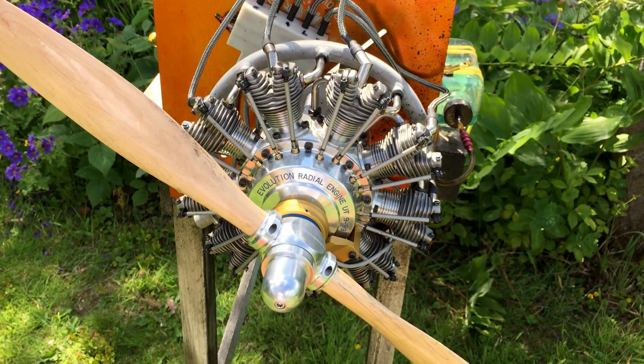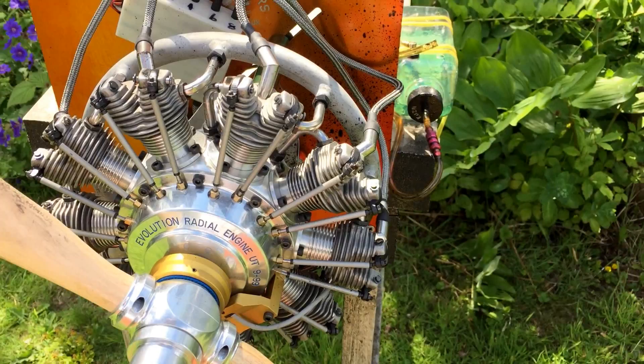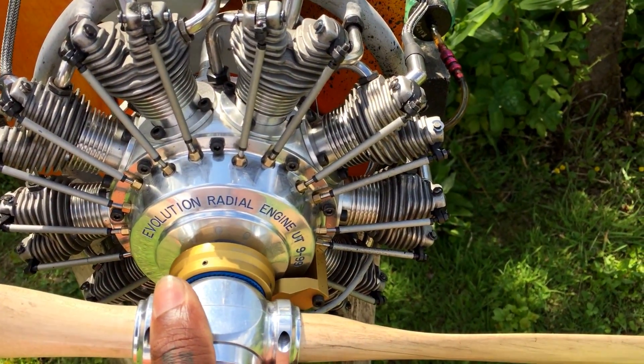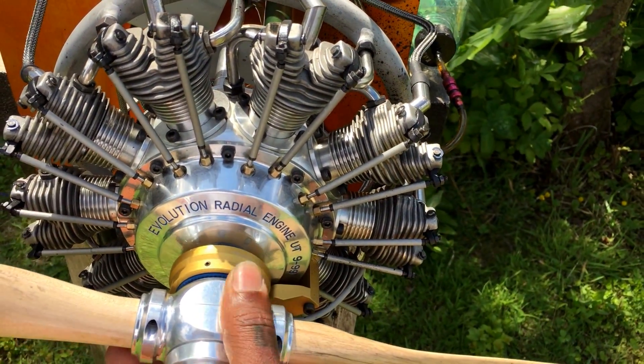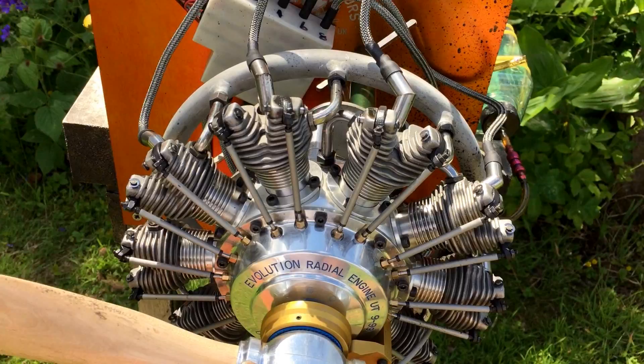Hello YouTube, it's me here again with another great engine. Today we have an Evolution 9-cylinder radio, with sound related to spark ignition and WT carb.